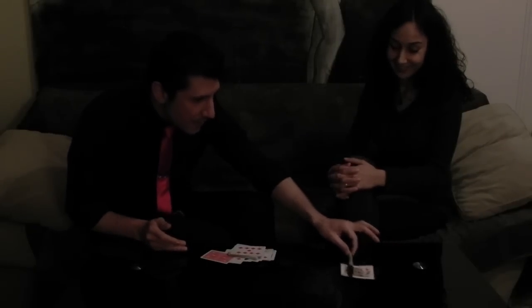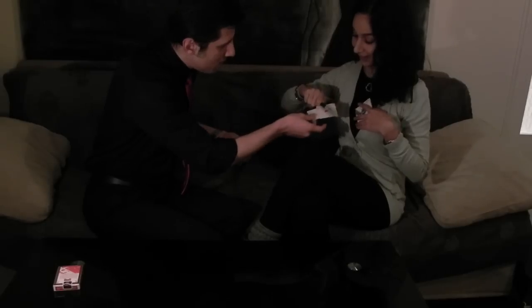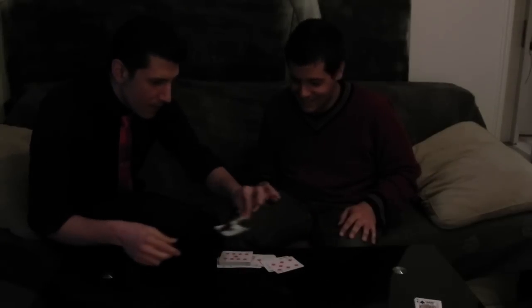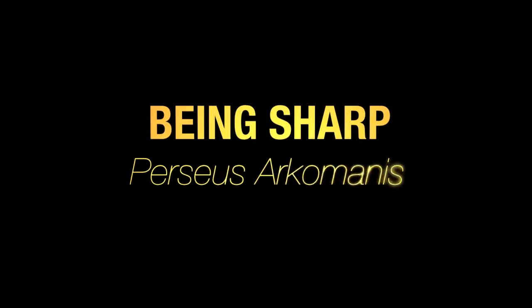Hi, I'm Perseus Archimedes and welcome to Being Short. Being Short is a collection of ideas I have with a Sharpie pen and a deck of cards, because we all carry bottles with us, so why don't we use it to create some wonderful effects.